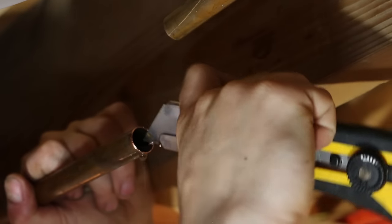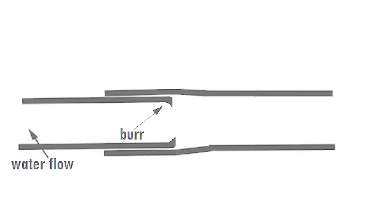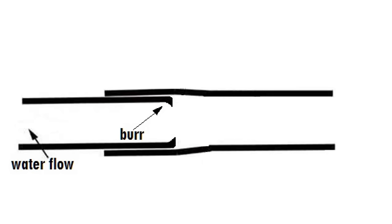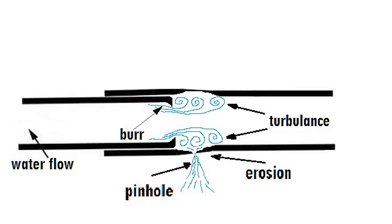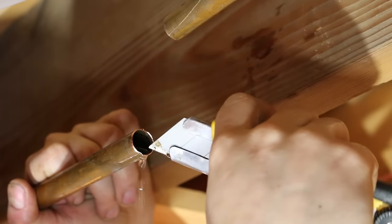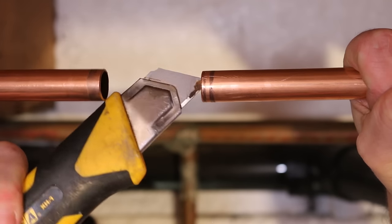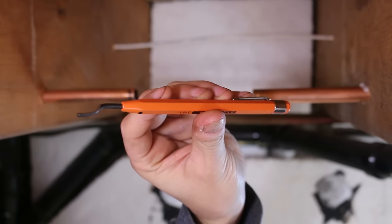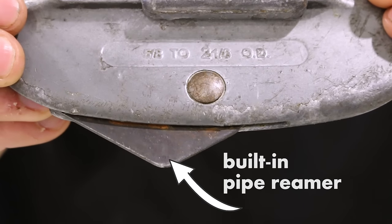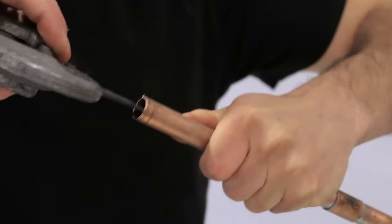Number fifteen, not deburring the inside of your pipes. When a pipe is cut, a burr is formed inside which results in several negative outcomes. It reduces the pipe's inner diameter and causes turbulence if not removed. Turbulence in the long run could cause unwanted leaks and lead to a lot of damage in your home. To resolve this, always deburr your pipes with either a round file, a utility knife, or a dedicated reaming tool. Most pipe cutters have one built into them and a lot of people don't know about it.